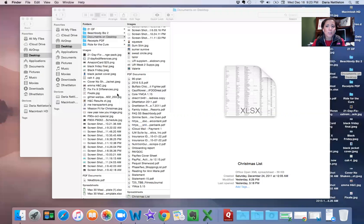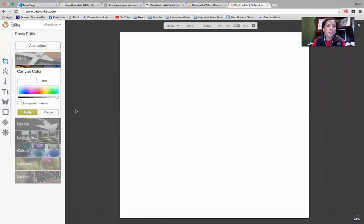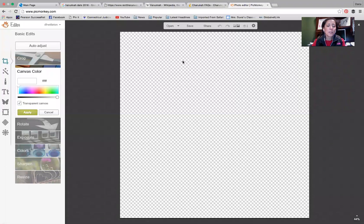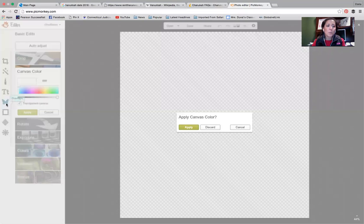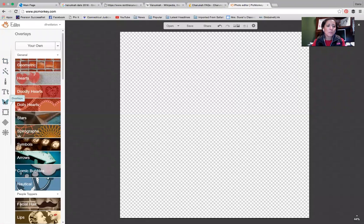So we've got just the square to edit. We're back to the square — it was acting up because I have recordings going. We're going to hit transparent canvas. This is going to give you that transparent background, and then you're going to apply that canvas color.